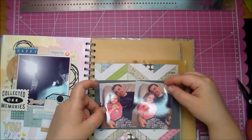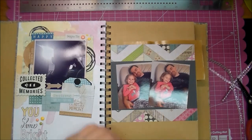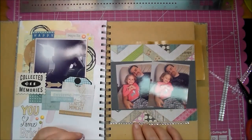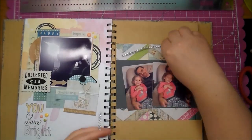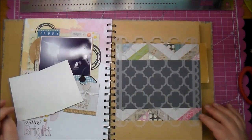I printed out two pictures — I believe they're three by four — and my printer does not print out the best pictures but I'm happy with them for a smash book. If I was doing a really important scrapbook page I would probably go and have them printed out at either Walgreens or Walmart, but for my smash book I'm really happy with how it prints out.